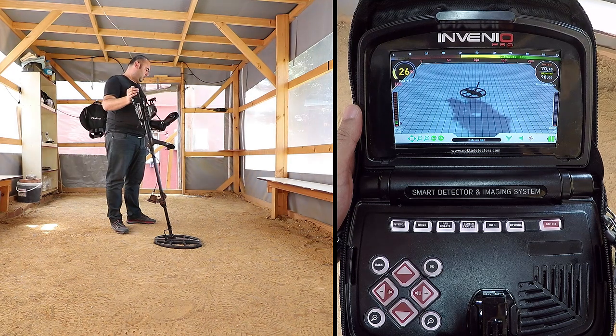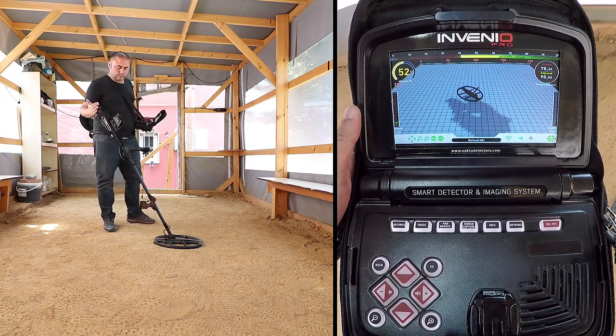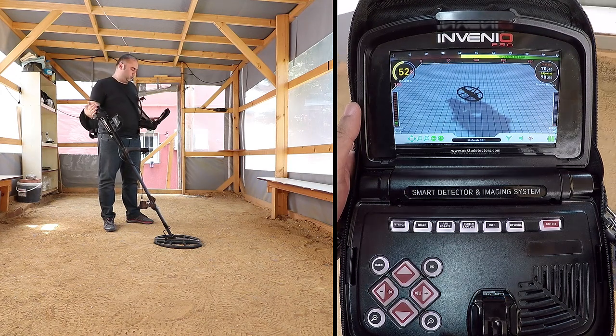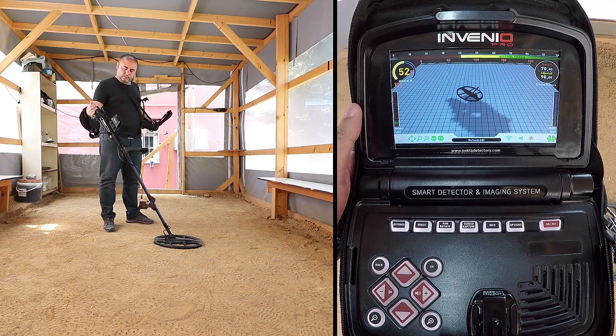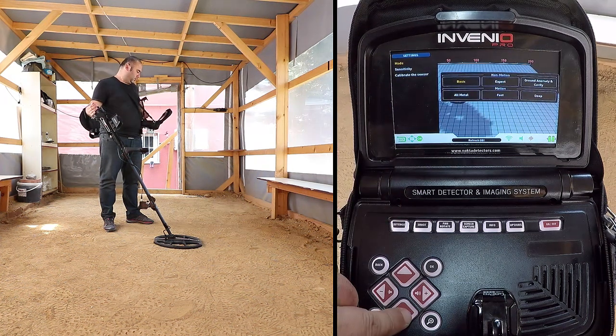To calibrate the sensor, place the search coil on a flat surface. Adjust the search coil angle so that it is parallel with the ground and lean it against a fixed object such as a tree, rock, or a wall. If there is no place to lean it against, hold it stable as shown in the video. Press the settings button and select calibrate the sensor.